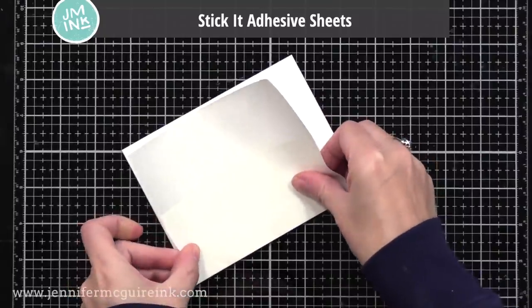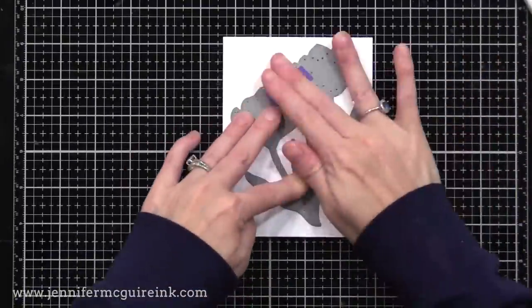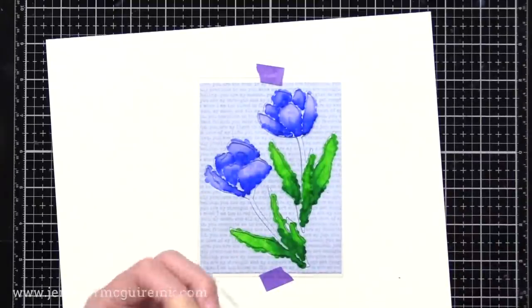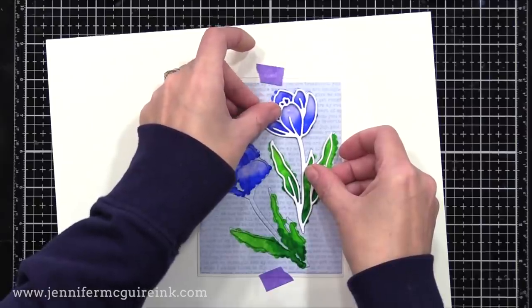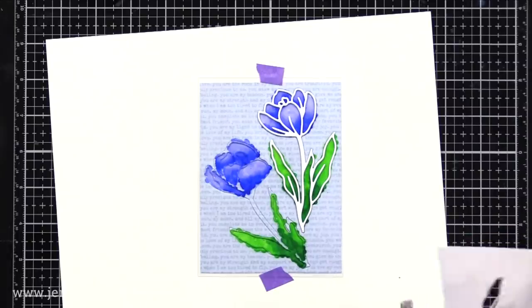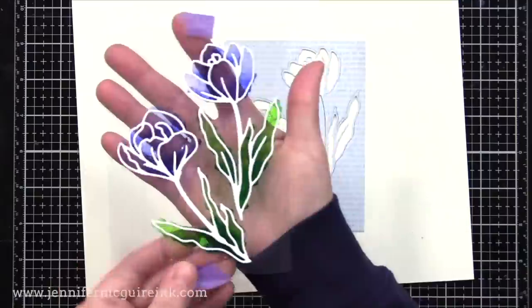Next I have a piece of white cardstock that I'm going to put Stick It double-sided adhesive on. This is a very thin double-sided adhesive that's perfect for die cutting. I like to put the adhesive on the back of the cardstock, press it in with a bone folder, and then I have an adhesive-backed cardstock. I will then cut the crocus flowers from this cardstock, and basically I have white crocus cardstock stickers that I can add on top of my coloring. I'm lining up those stickers with the flowers that are behind the acetate and gluing them onto the acetate itself. You can see how the coloring is perfect inside the lines because I used the die cut flowers as a guide. I find the Stick It adhesive is great because you can move it around until you're happy with the position, then press it down with a bone folder.